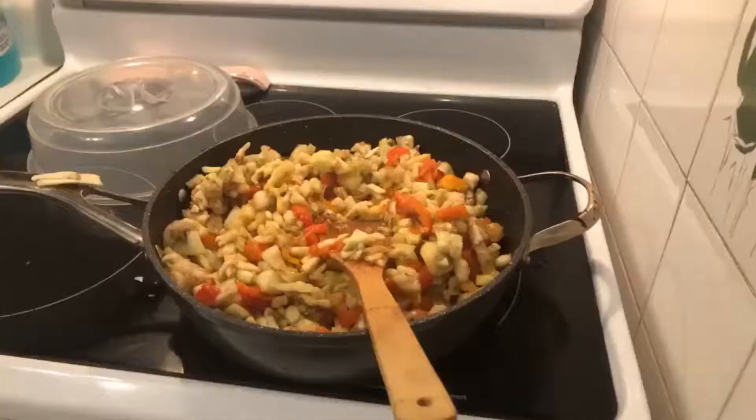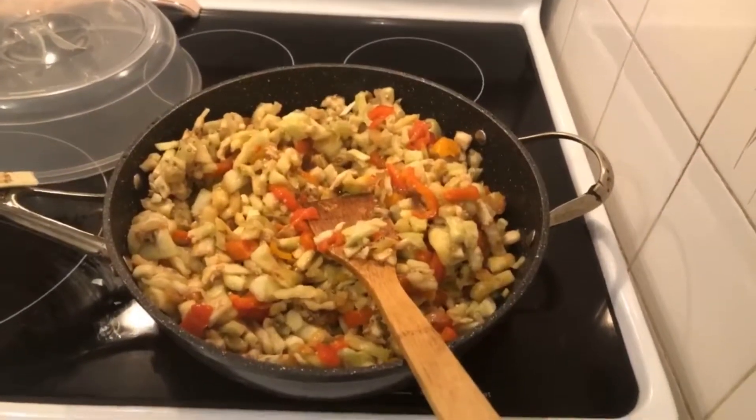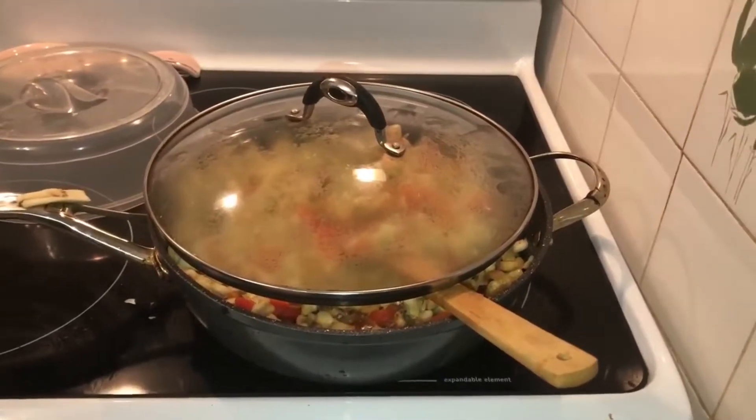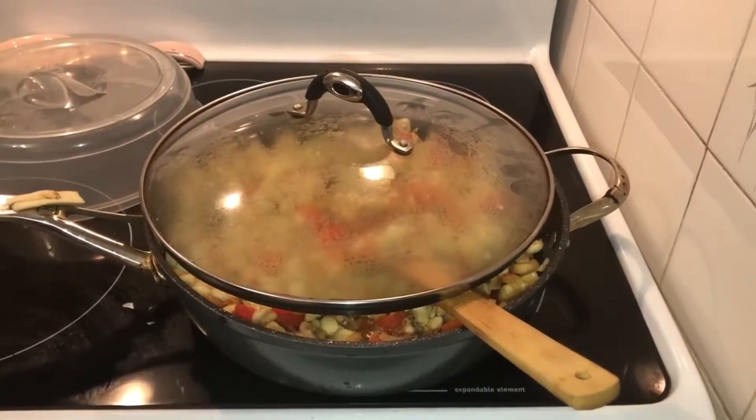Make sure you drain the water from the eggplants. Add the eggplants into the peppers and onions and let it steam for about an hour.